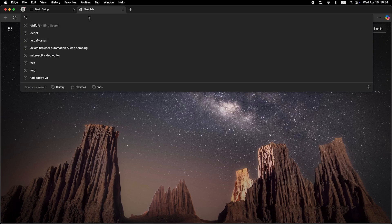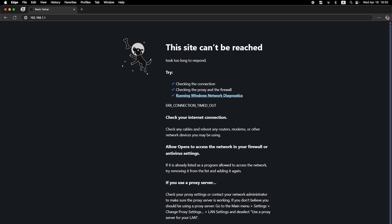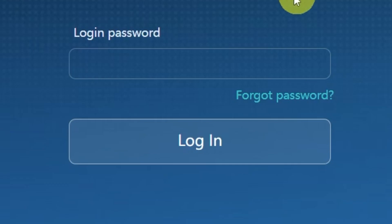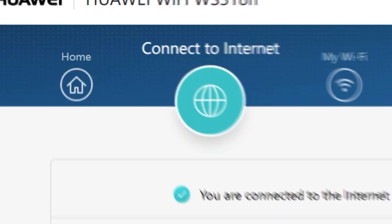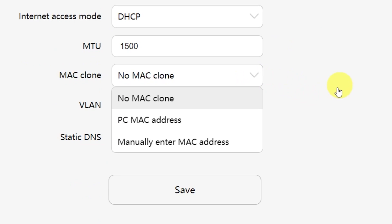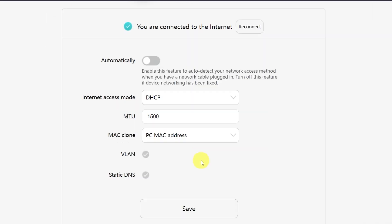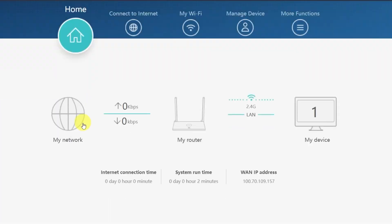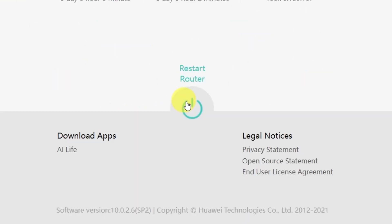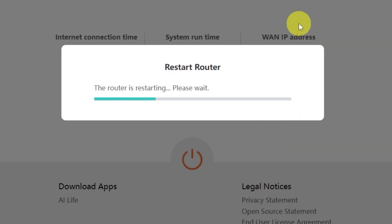Now it's time to check if the internet is working. Just open your browser and try searching for something on Google. If you still don't have internet access, don't worry — you may just need to clone your MAC address. To do this, log back into the router's admin panel using your new password. Go to the menu called 'Connect to Internet,' and from the drop-down menu, select 'PC MAC address,' then click the Save button. After that, you'll need to restart your router: go to the Home menu and click the restart button, then confirm by clicking OK. Wait a couple of minutes while the router reboots and turns back on completely.